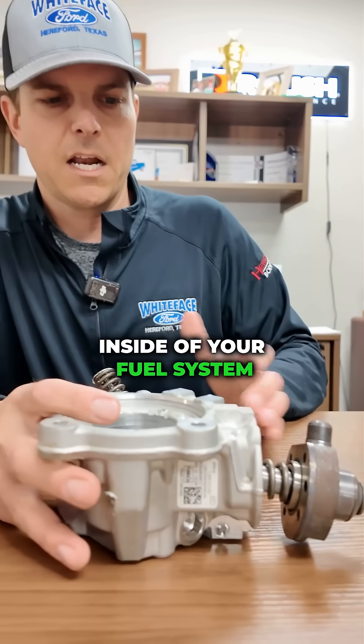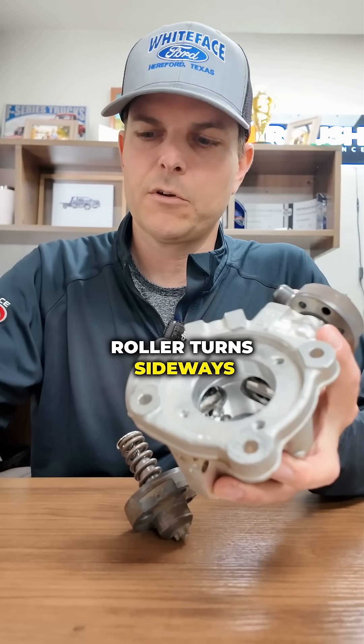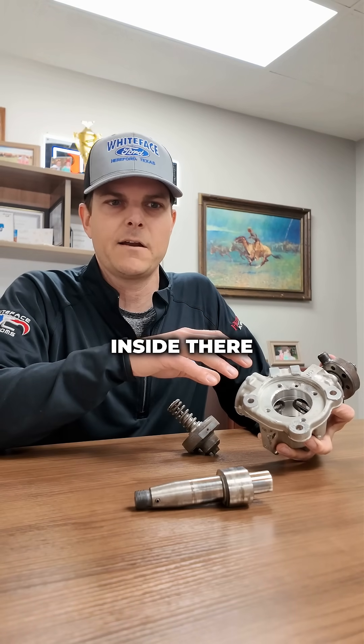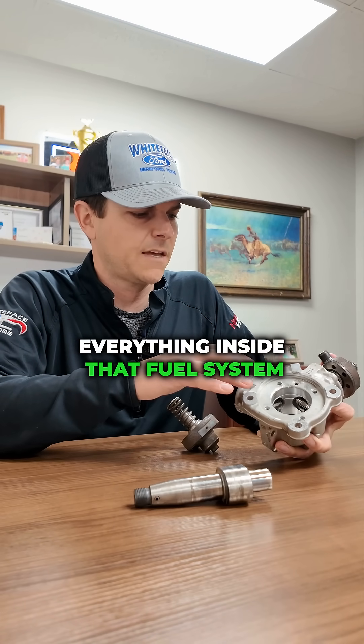If you're getting air inside of your fuel system, it can cause these little buckets to turn. And when that roller turns sideways, it starts grooving into this cam. If you've got high pressure fuel and you're getting air pockets inside there, the air can compress much more than fuel and it's going to agitate everything inside that fuel system.